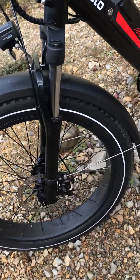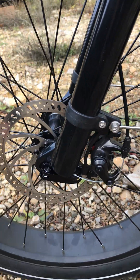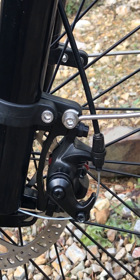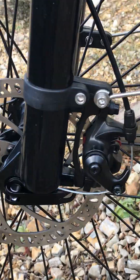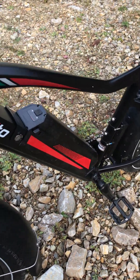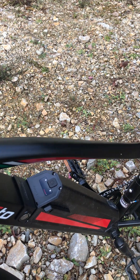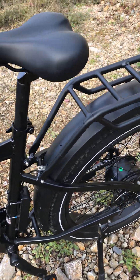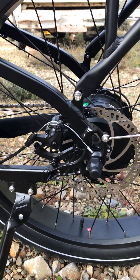Here's a close-up of those fine rotors — 180 millimeter rotor — and we have mechanical brakes. They work quite good. I kind of like the mechanical stuff because in cold weather hydraulic lines have caused me problems on other things. And of course here's the one on the back — you can see what they look like.